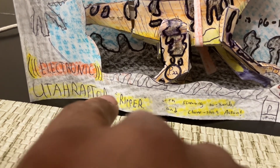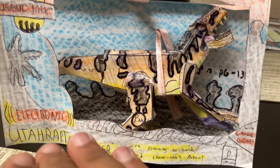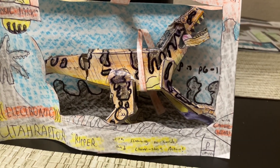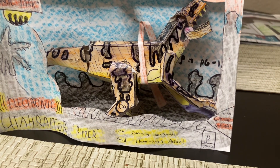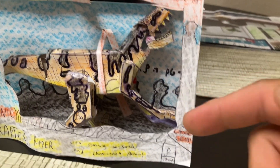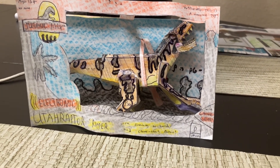You can see even the way the name of the toy is written is inspired by the original Kenner figure — 'Electronic Utaraptor Ripper, with screaming sounds and claw slashing action.' It's not actually electronic, but that's how the original figure was packaged and named, so it's a recreation of that, kind of like what Mattel is doing with the Jurassic World Reimagine line. This figure does include capture gear and a JP official warning label, trying to make this look as authentic to the original toy as possible.